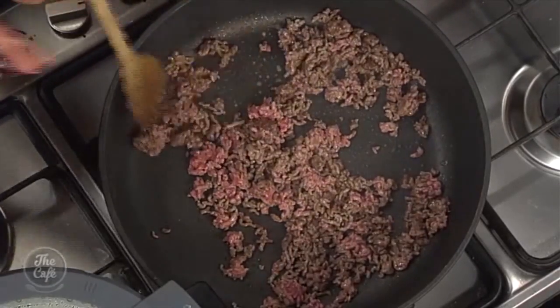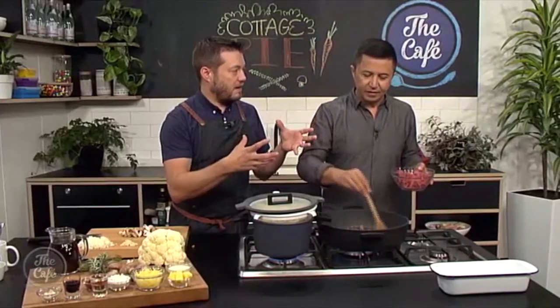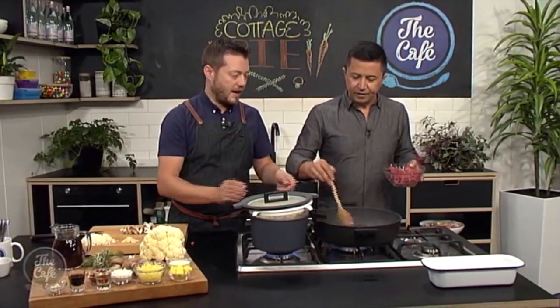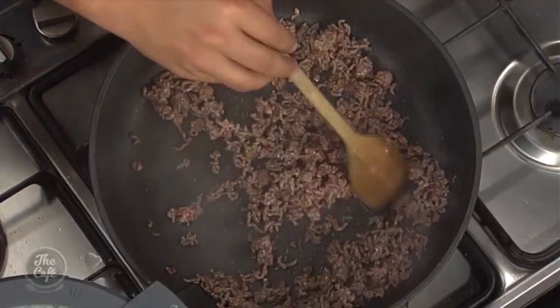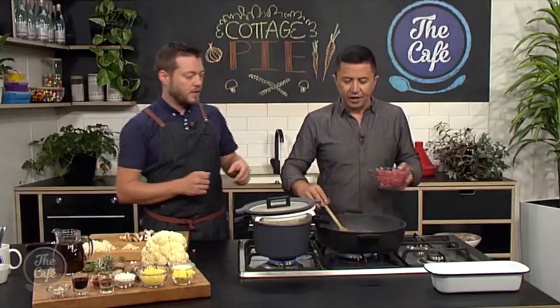Cook the mince for about two to three minutes. Here's a good tip: if there's a lot of fat coming out of your mince, drain it in a sieve. Let that excess fat come out, and then you can fry the vegetables in a little bit of that fat but without the excessive amount throughout the whole dish.